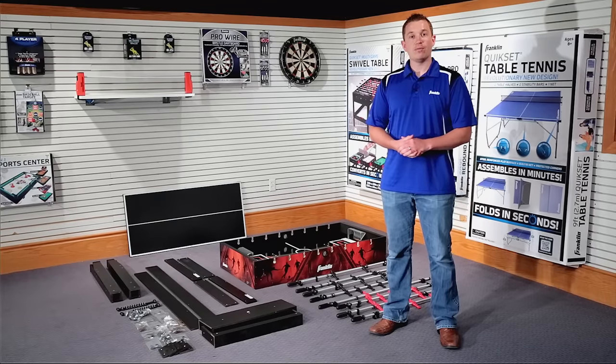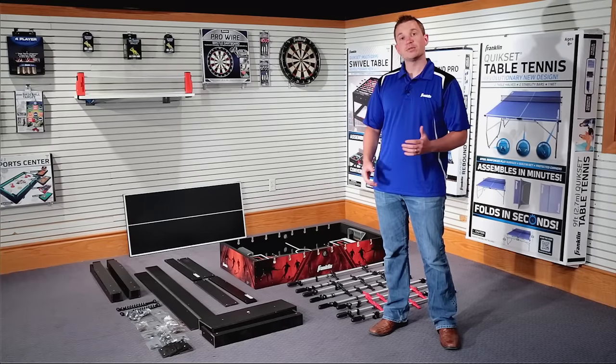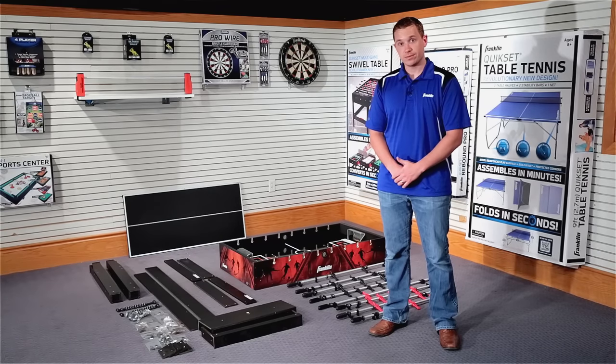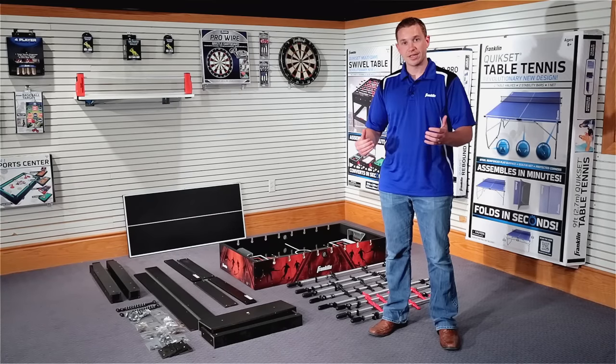Hi, my name is Ryan and I'm one of many product managers here at Franklin Sports that helped engineer and design this Franklin Sports quick set swivel table. Setting up some of these larger table games can sometimes be a little difficult, so I'm here today to help simplify the process for you. So grab your instruction manual, get set up, and let's get going.